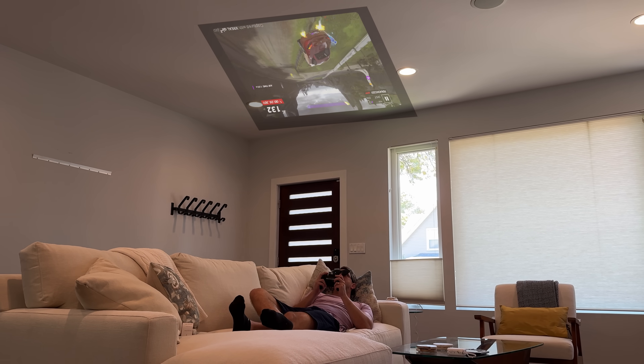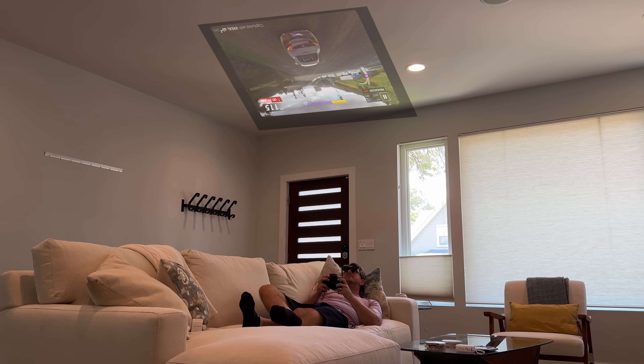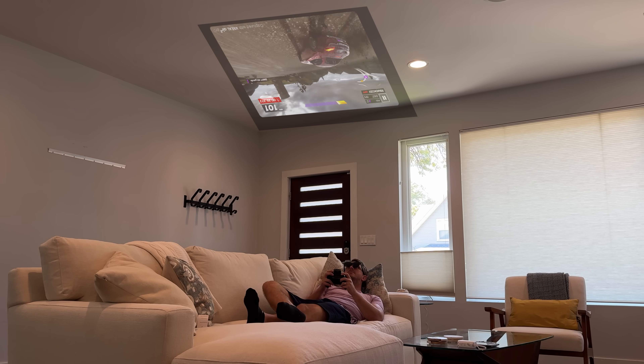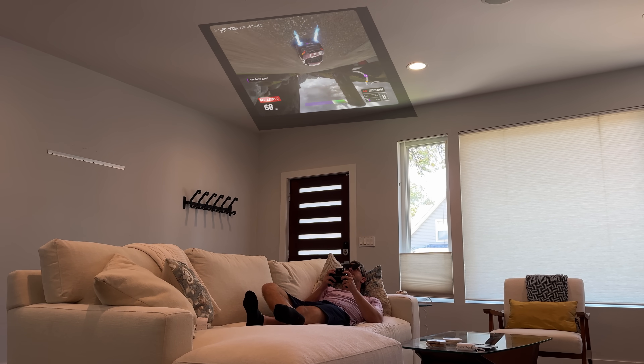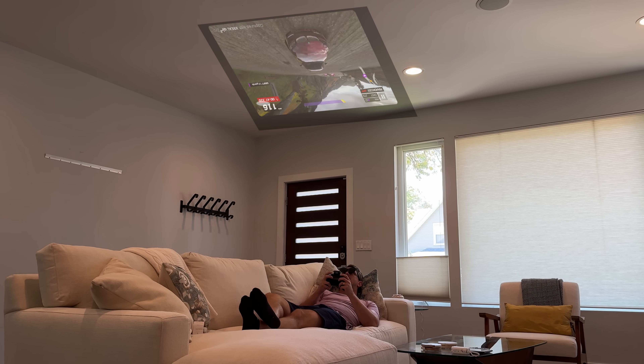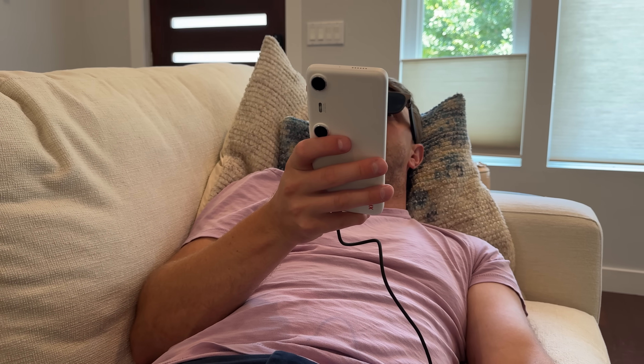After getting super full, I decided to relax a bit, laid down on the couch, and played some casual games. You can do game streaming — whether it's Xbox Cloud Gaming, Nvidia's GeForce Cloud Gaming, or games from the Google Play Store. Those are all at your fingertips, and with the Bluetooth connection, you can connect a game controller and play your favorite games with a gamepad. It's a fantastic, great way to relax and have fun.